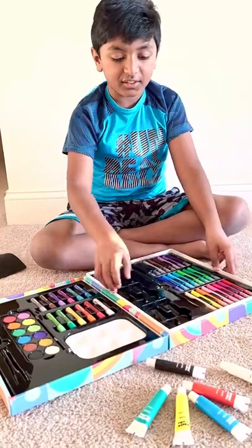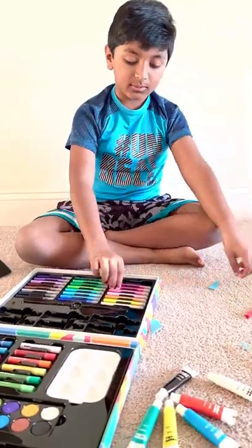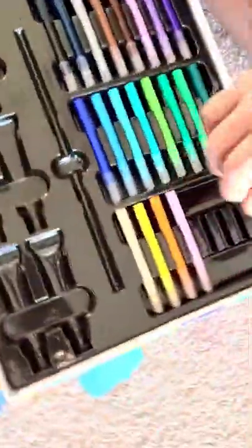If you want, you can also take this out, but I'm not going to do that now. On to the pencil-like things — the pens. So we have red and a magenta kind of color, a pink, a lighter pink, and an orange.